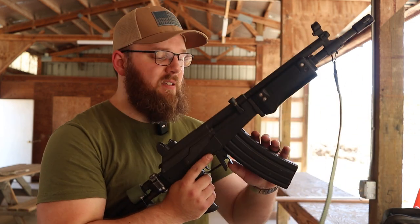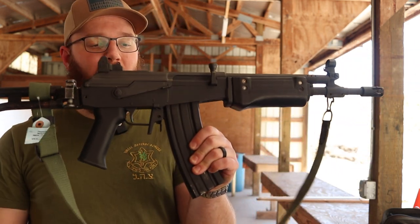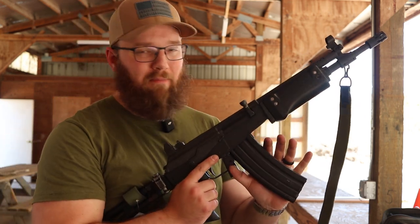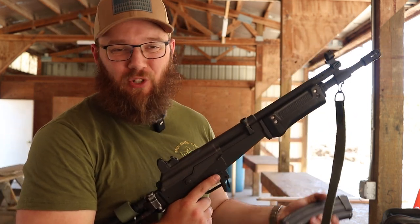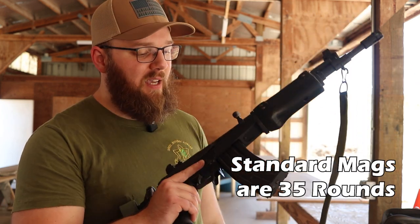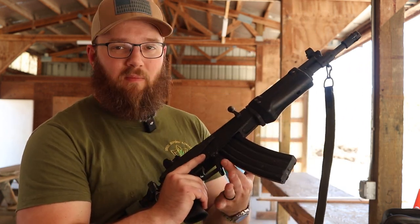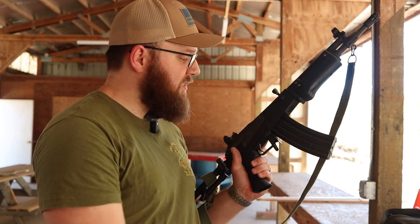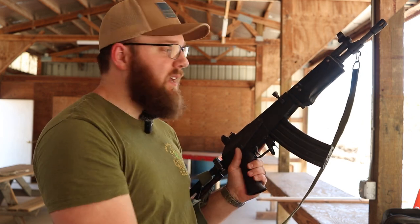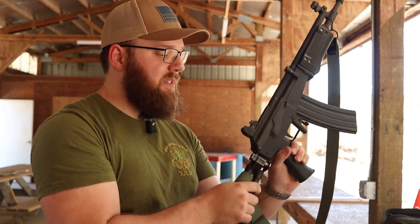Continuing on to magazine changes — you do have a kind of gated trigger guard around the magazine release back here, which makes it a little less likely for the magazine release to get bumped. You do have rocking-style magazines à la AKs. You've also got a little bit of a flare on the side, mostly for lefties — for me as a righty, that extra flare doesn't do much, but if you're a lefty you've got this nice big paddle to hit to swipe that magazine out.